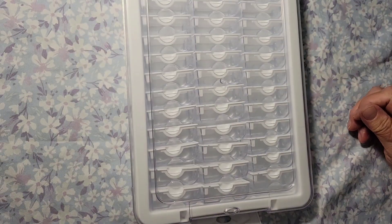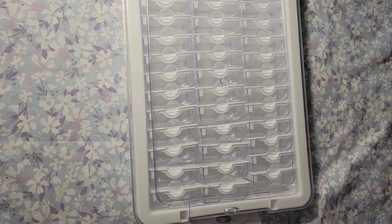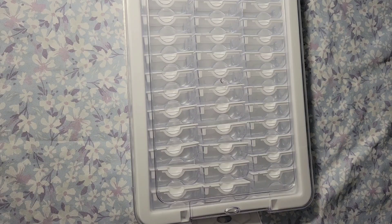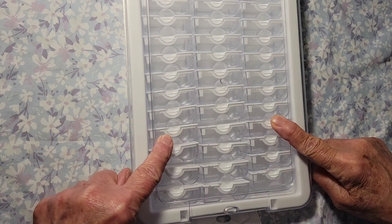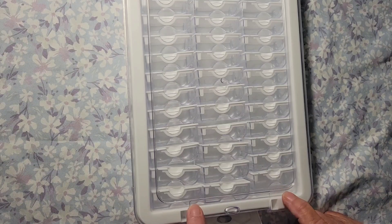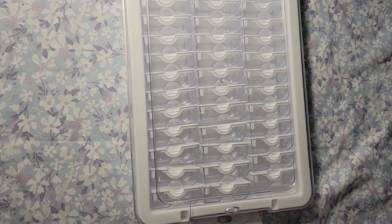This is a 39-grid diamond painting storage container, and as of today the price is $21.27. They did give me a discount code for 10% off. I will link this product, the website, and the discount code down below, so go check these out.